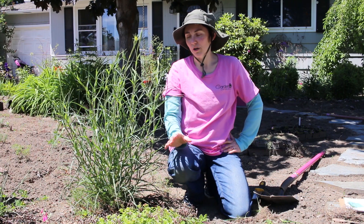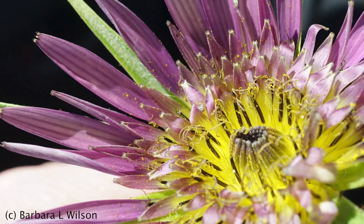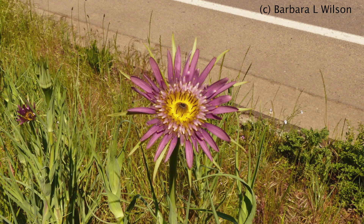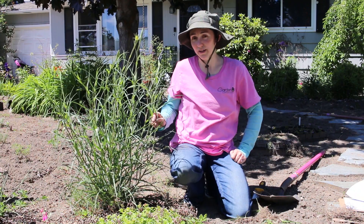I want to take just a second to talk about another species of this plant called Tragopogon mirus. This one is considered native to some parts of the U.S., but it also might be a hybrid of a couple of other species of salsify. Either way, it is a weed and I don't want it in my garden, so we are going to remove it. I'm going to show you how to do that next.